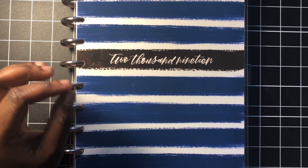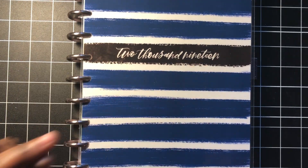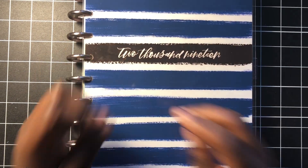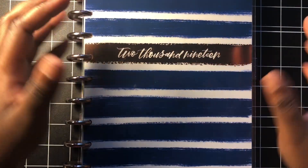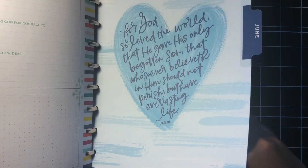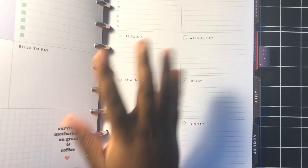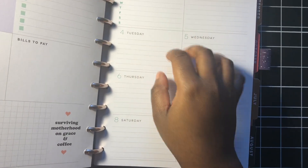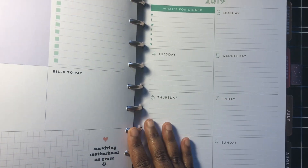Today I'm going to show you my setup that I've made for my 2019 planner. If you guys saw my last haul video, you know I bought a Faith Warrior happy planner and also the Supermom happy planner. Basically I wanted the cover and dividers from the Faith Warrior, but the dashboards from the Supermom — so I kind of makeshifted all of them into one planner.